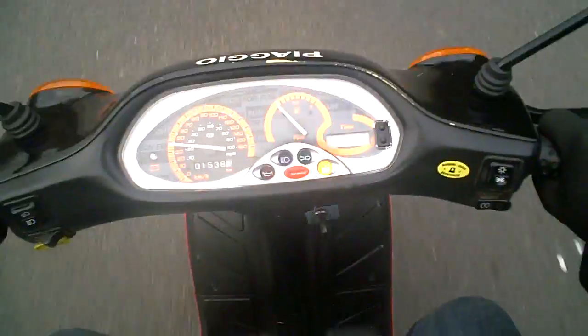The instruments are working. The clock isn't working on it — I guess it's probably got an internal battery that's gone old.